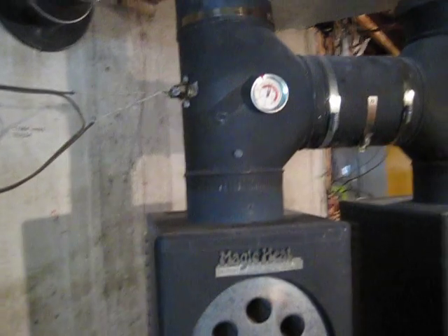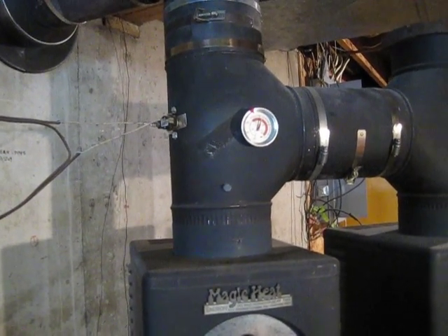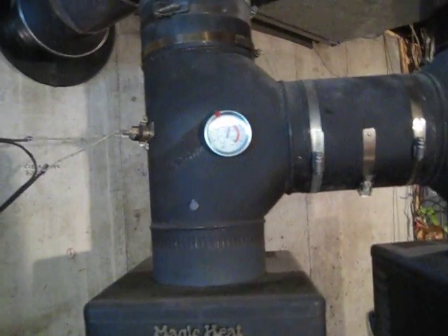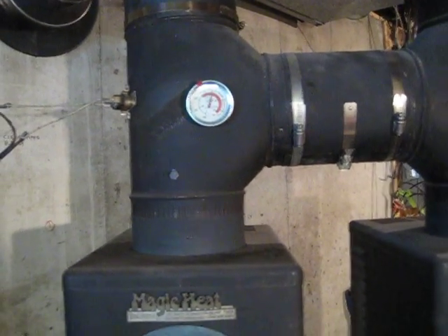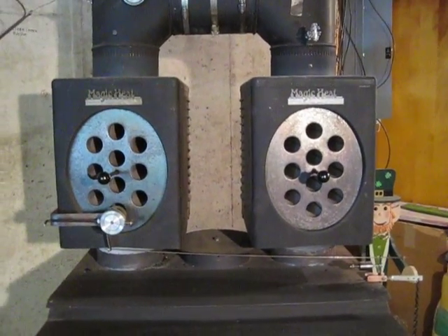I took one of the thermal switches out of one of the units and mounted it up here on the flue so both fans turn on at the same time. There's a little heat gauge here — right now it's running between four and five hundred degrees flue temperature. You don't need much fire to put out a lot of heat with these Magic Heats.